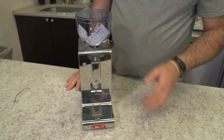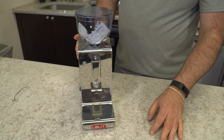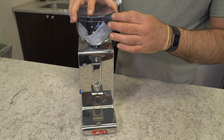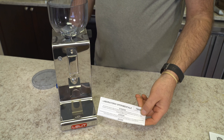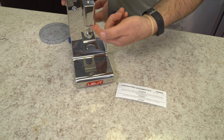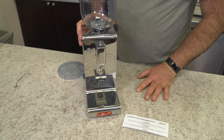The chute can be removed with a star key. The star key is not included, but it can be removed if you want to clean it. You could also just get a little wire brush up in here while the grinder is not running. They do test every coffee grinder with fresh coffee beans, so when we received this grinder there was a little coffee residue. Don't be alarmed if you see that.